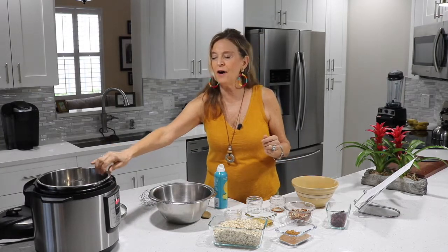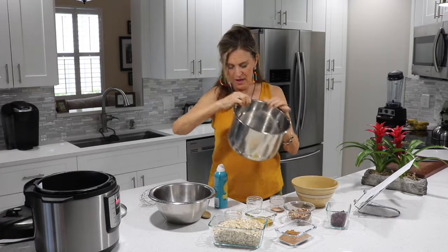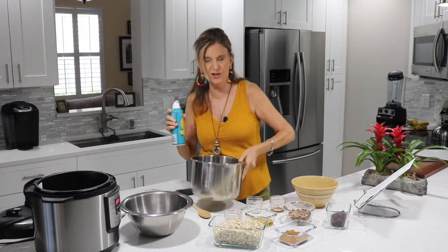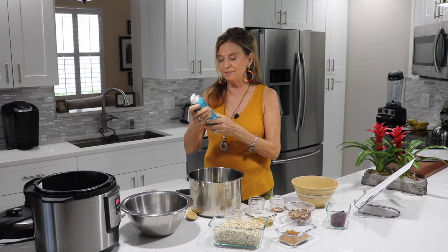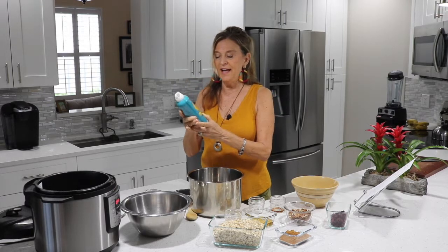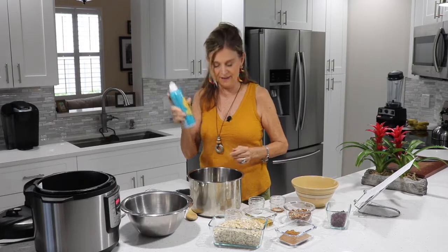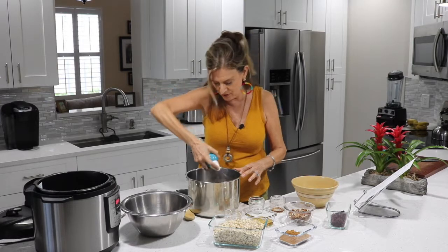So here we have our instant pot. I'm going to spray it a little bit — I'm not going to use any oil except for this cooking spray, which is a hundred percent organic canola oil — just so that the mixture does not stick to the pot.